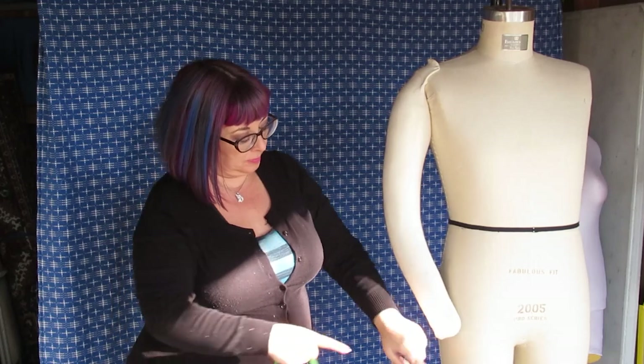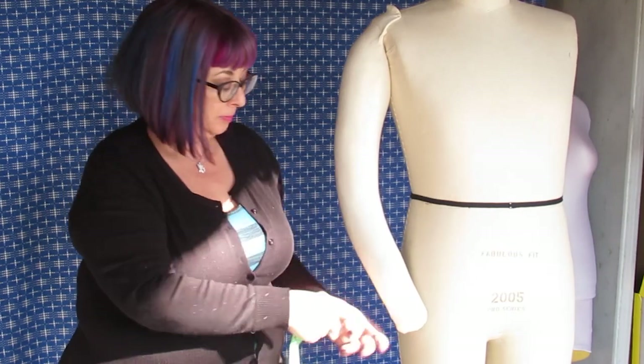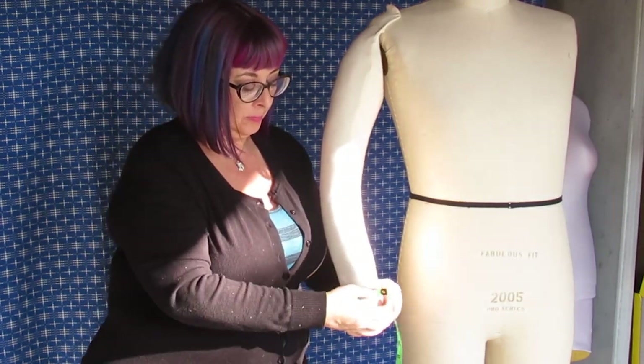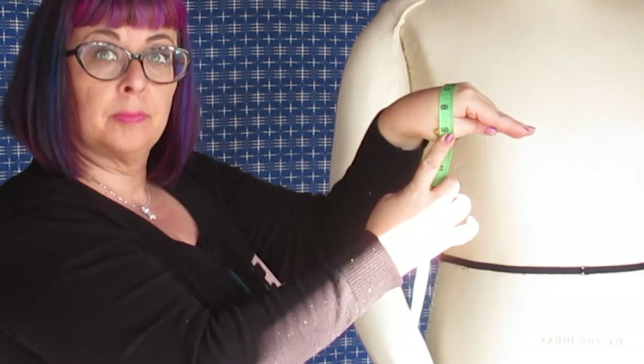Next is your shoulder tip to the first knuckle. Measure from the tip of your shoulder all the way down your arm, right to the first knuckle. Next, we'll be measuring around the wrist — just take your tape and place it around your wrist. Lastly, is your duck hand. Hold your hand like a duck and measure around the knuckles.